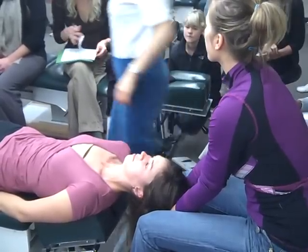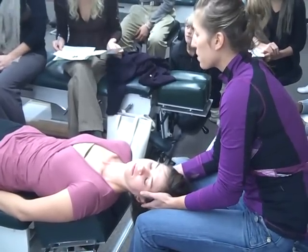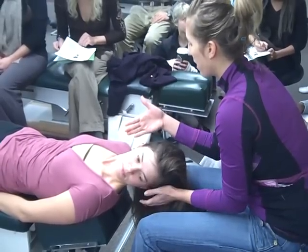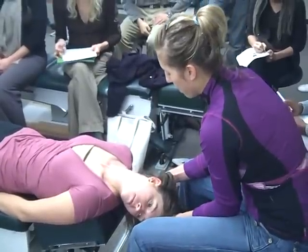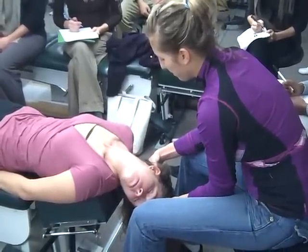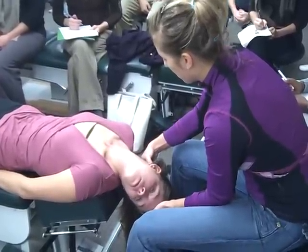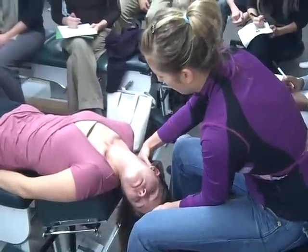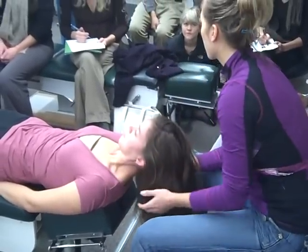For the off-table position, same thing — put them into flexion and have her lift her head off for the contraction phase, then relax and support the head down until there's a stopping point or they're feeling the stretch. If there's any pinching or discomfort, do the on-table one instead. People can go really far, so don't let that freak you out. Again, look for nystagmus, and repeat three times.